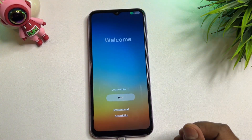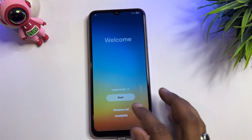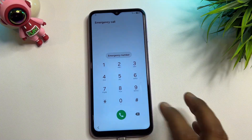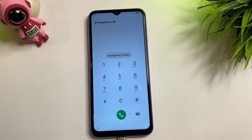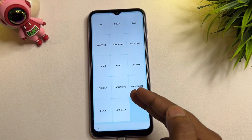When you connect the charging cable, the charging animation will start. After that, click the emergency call option. When that page comes, dial the secret code: star hash zero star hash. After entering this code, a new page will appear on your mobile screen with lots of options.